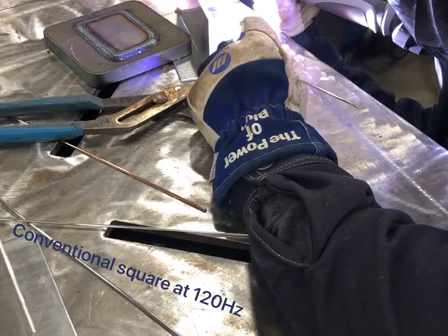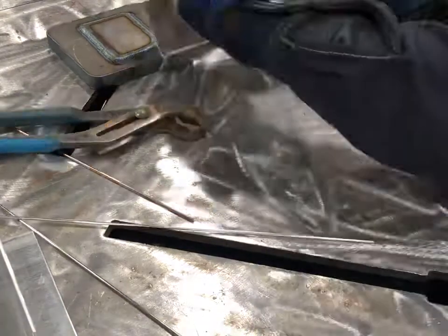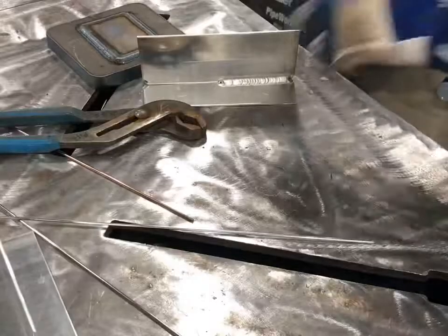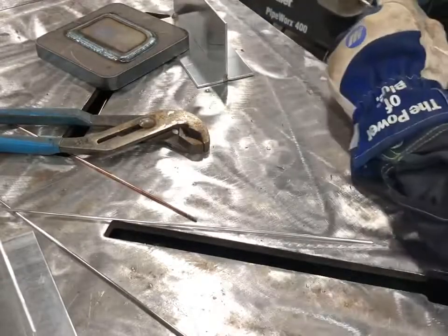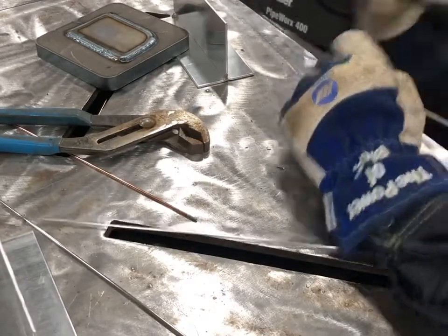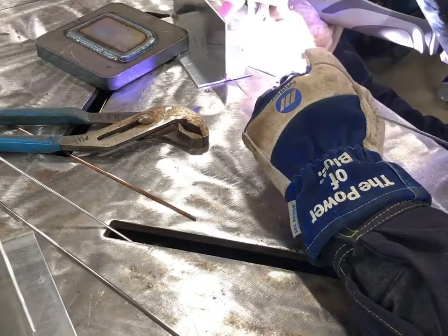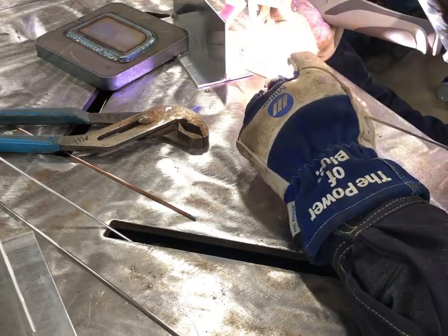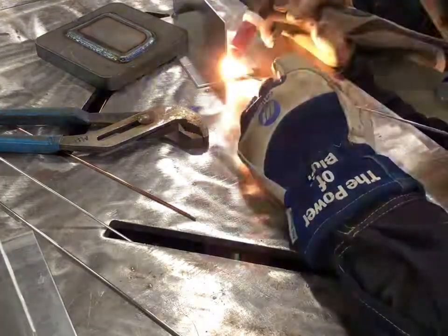I'm hopping into the conventional square wave, which is kind of the original square on the transformer rectifiers. A lot of people probably learned how to AC weld on this type of waveform. Hitting it again at 120 and 250, trying to keep apples to apples. All the thicknesses are the same for the metal and also the same 3/32 filler rod. I think I'm using 5356 on every single one of these.